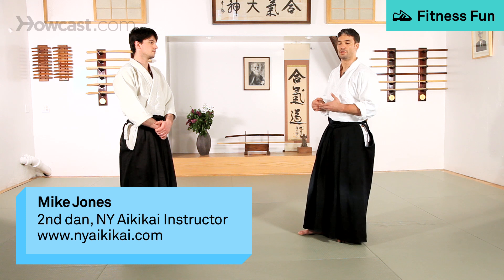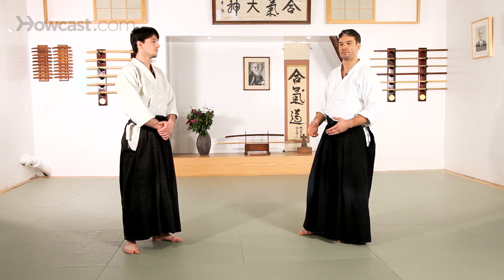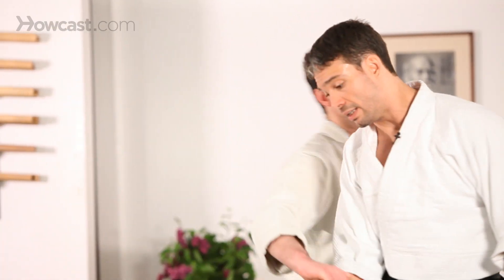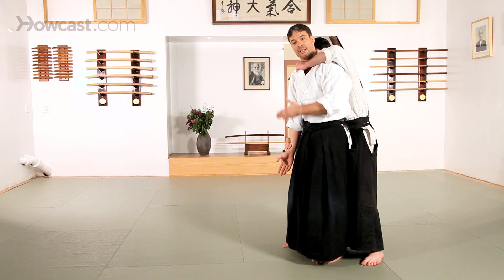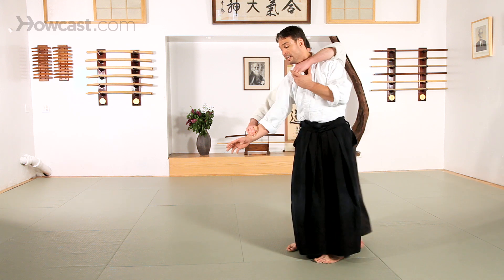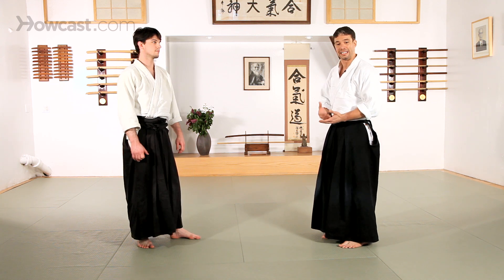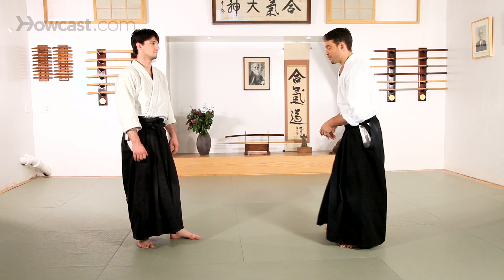Kubishime generally refers to a choke of some sort, and we will generally hear this term in reference to an attack that we are experiencing. So if my partner were to attack an Ushiro Kubishime — Ushiro is behind, Kubishime is the choke — in this particular instance it's going to be the nage, or the person doing the technique, that's going to be executing the choke. Now this is not something that you're going to experience in every dojo, certainly not in the beginning, but the more time I train in Aikido the more I begin to appreciate chokes.